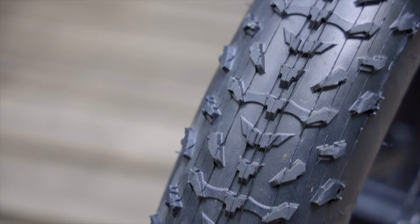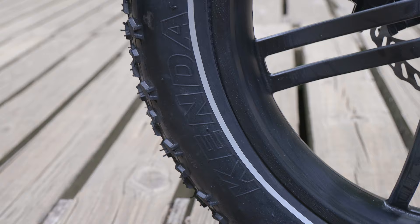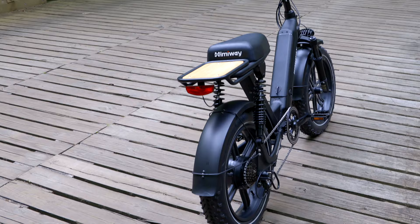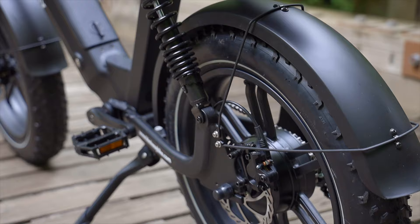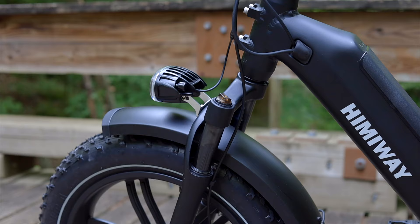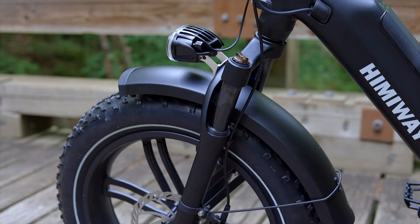Himiway promotes the Escape as trail-worthy, and the 4-inch wide Kenda Crusades help with that. They wrap 20-inch alloy wheels that give the Escape a low standover height, plus more torque to the ground than you'll find on the 26-inch wheeled Himiway Cruiser. They sit under large polymer fenders front and rear that help keep you dry both on and off pavement. The rear swing arm suspension is dampened by two coil-over shocks, much like those on a standard moped — adjustable for preload with a spanner wrench. The front springer fork is also adjustable for preload, complete with lockout if you're looking to maximize riding efficiency over comfort.